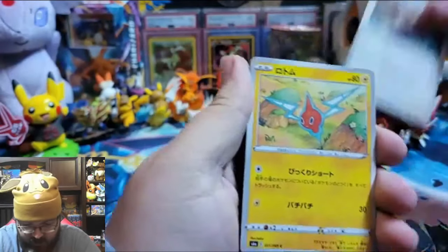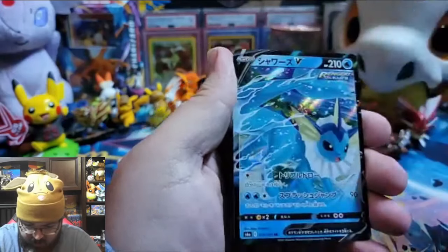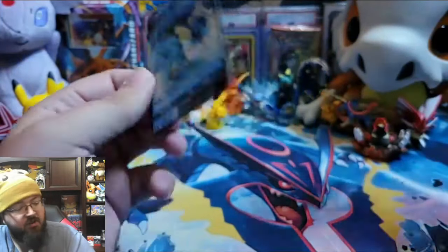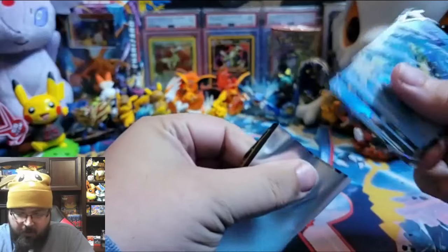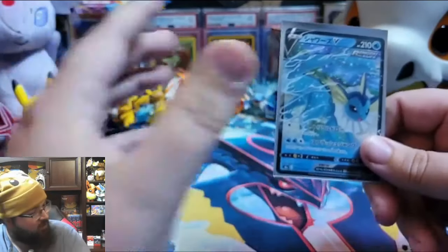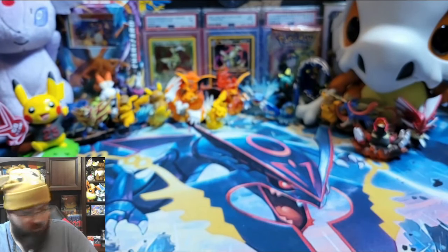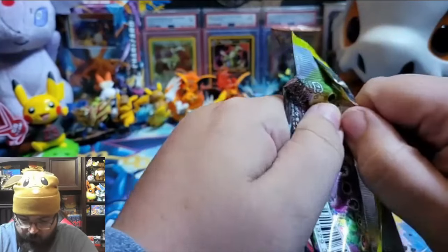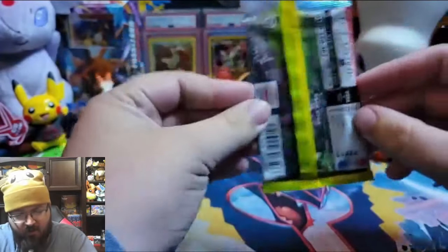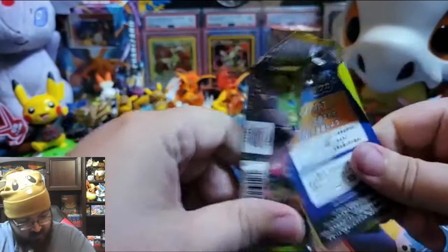Kangaskhan — I haven't seen that this whole time. Rotom. Smeargle. We don't know. Vaporeon V! Not an alternate art, but really cool. So you know what I'm thinking — we might put the Eevee cards that we pull from each video off to the side and show everybody what we've gotten from this Eevee Heroes box for each video. Keep one of each copy aside. Sounds good, let's do it.